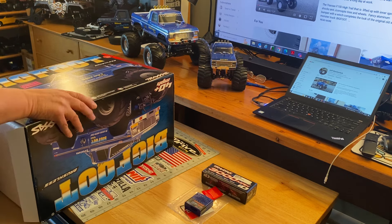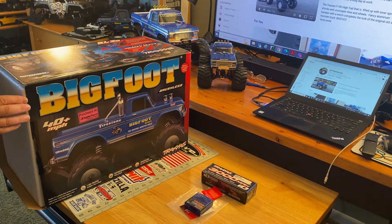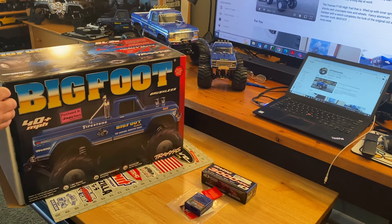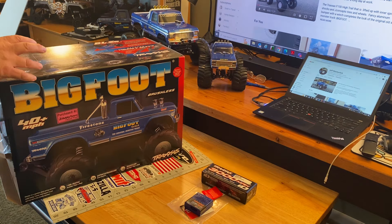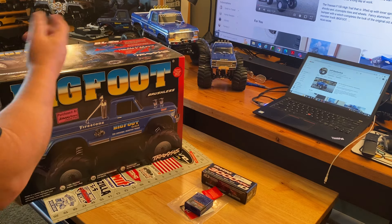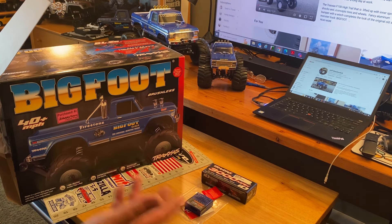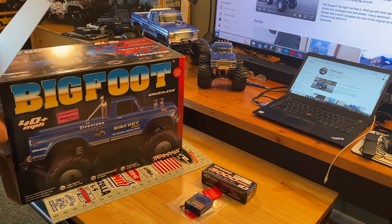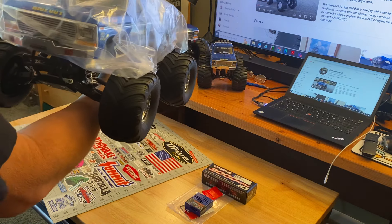It's got the official Traxxas seal — it's not just brushless, it has the BL2S system in it. I know I'm not on the dining room table anymore, so bear with me. This is the new setup; it does have some upgraded extreme heavy-duty outer driveline and suspension components. It has the brushless system, and I don't know if the servo is different — it says it has a high-torque servo — but it's blue and it's a Ford.